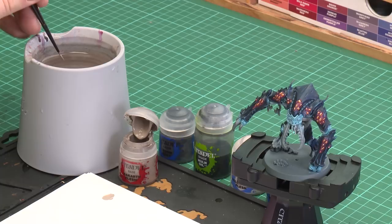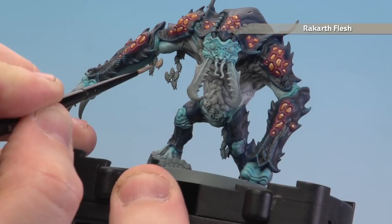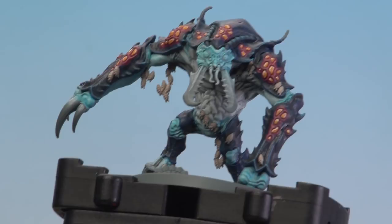First of all I'm going to apply a little bit of Rakar Flesh to my palette and a little bit of water to it so it's got a bit better flow to it. As you can see I'm just twisting my brush to get a nice point, and then we'll just start base coating those larvae. There are quite a few on the body so just study it before you get too carried away. I'm just painting the actual larvae, completely base coating them.